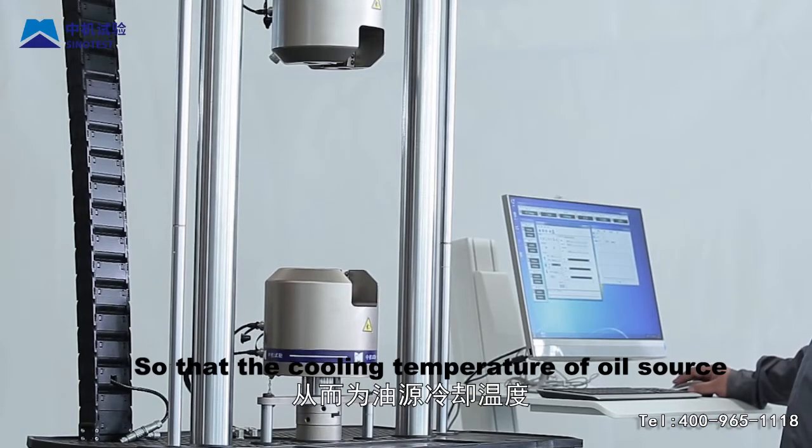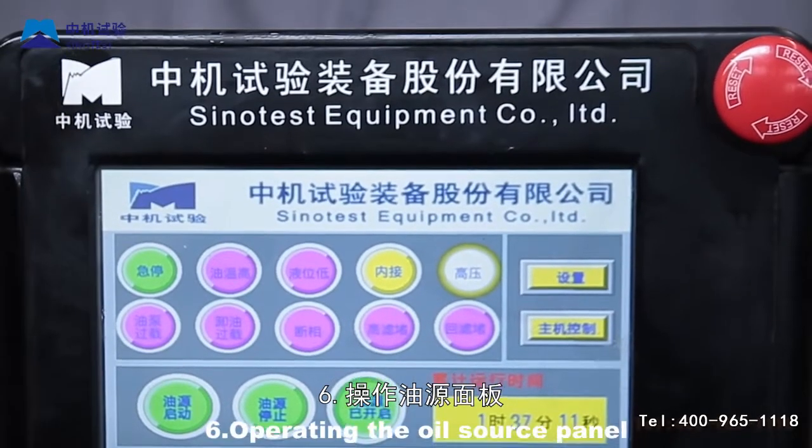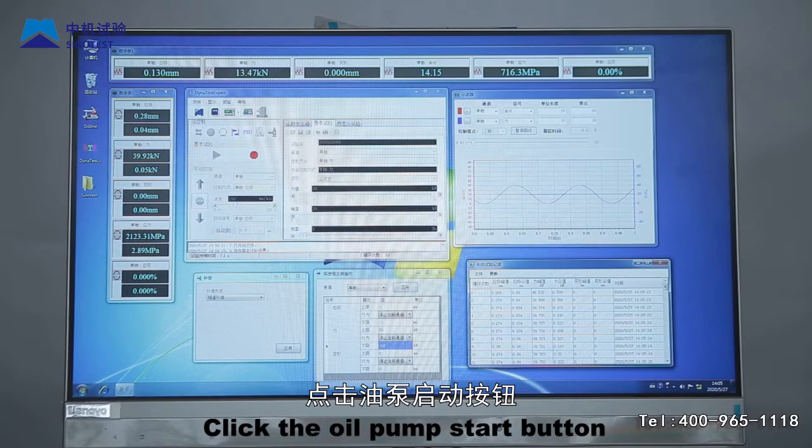Step 6: Operating the oil source panel. Click the oil pump start button to start the oil pump. Regulate the overflow valve.